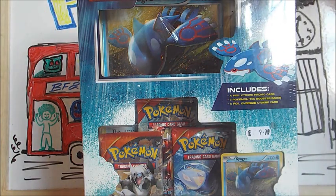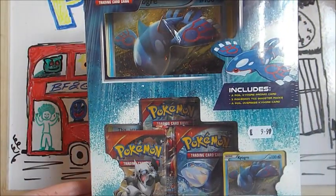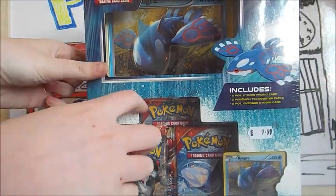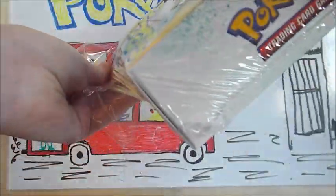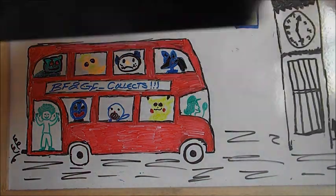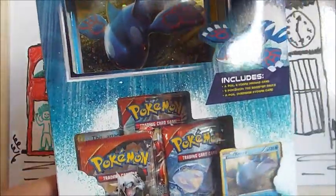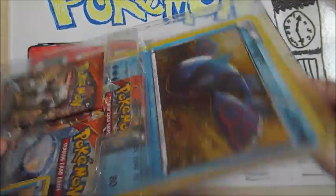Today we have the Kyogre collection box. Now you might be wondering, I don't see a figure in there. That's because we are from England, and the UK version does not come with a figure. So instead we have a Jumbo card. It comes with three Primal Clash packs, then it's got a normal Holo — not full art — Holo Kyogre EX, and then the Jumbo card. Massive Kyogre.